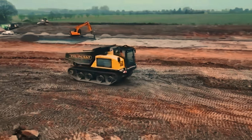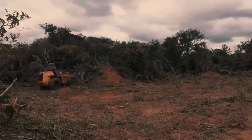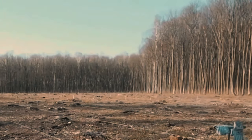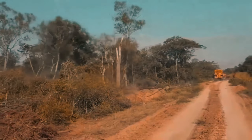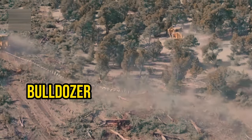Clearing land for farming or forestry can be a tough job. It takes a lot of time and hard work to cut down trees and get a big piece of land ready. But guess what? You can actually clear land pretty fast and efficiently using just a bulldozer and a strong chain.